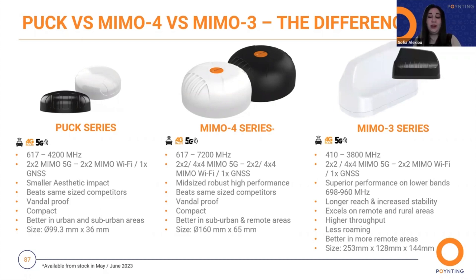We will now see the differences between MIMO 4 and MIMO 3. Again, the most important differences are the frequency bands: the MIMO 3 frequency bands are 410 to 3.8 GHz, compared to the MIMO 4 which covers 617 to 7.2 GHz. The MIMO 4 comes with more options than the MIMO 3. MIMO 3 comes with 2x2 or 4x4 MIMO 5G and standard 2x2 MIMO Wi-Fi and 1 GPS. Additionally, MIMO 3 has a bigger height compared to the MIMO 4.